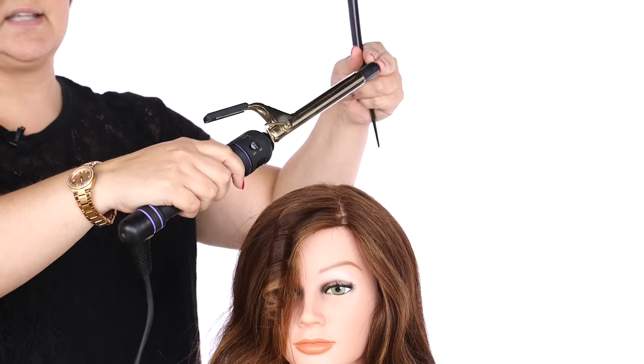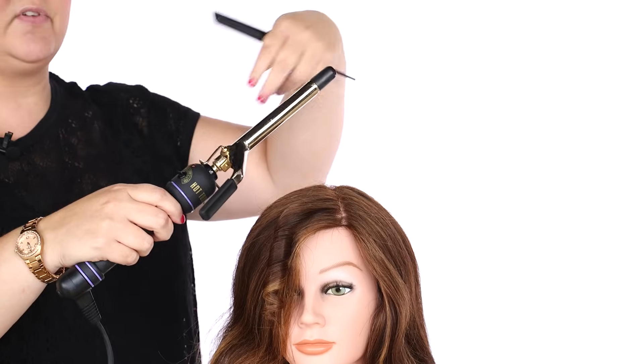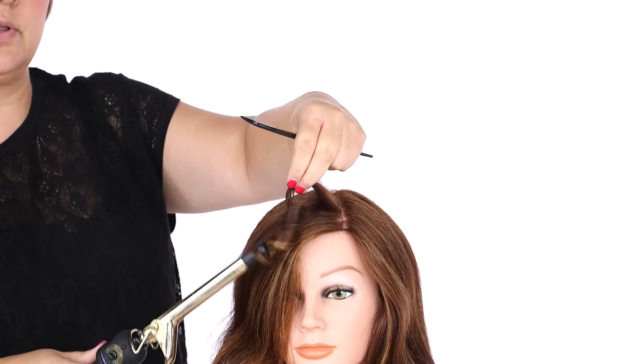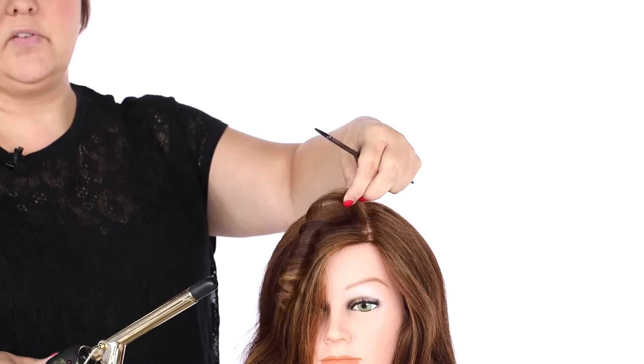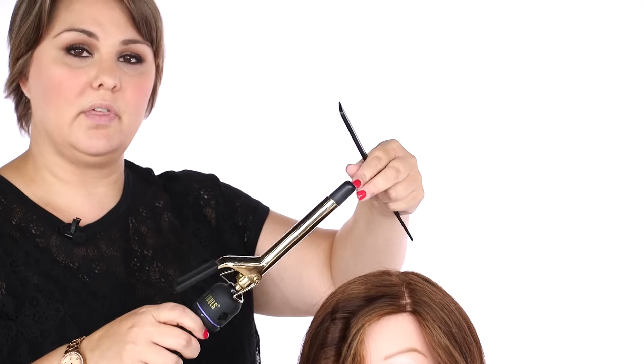You never want to take this iron and slide down to the end and then roll all the way up. Doing so applies even heat only to the inside or the ends of the hair and uneven heat to the outside. Feeding the hair through the iron, the way you learn with a Marcel iron, is the proper way to make sure your curl is uniform from top to bottom.